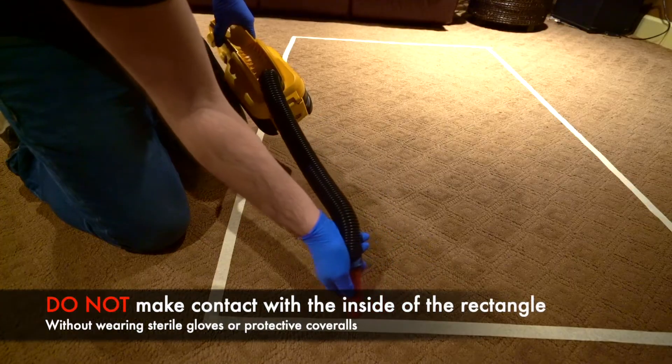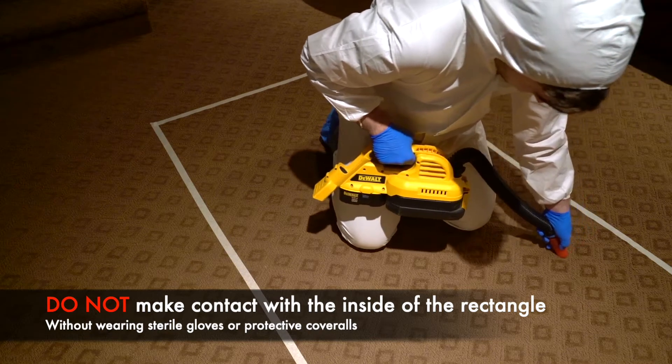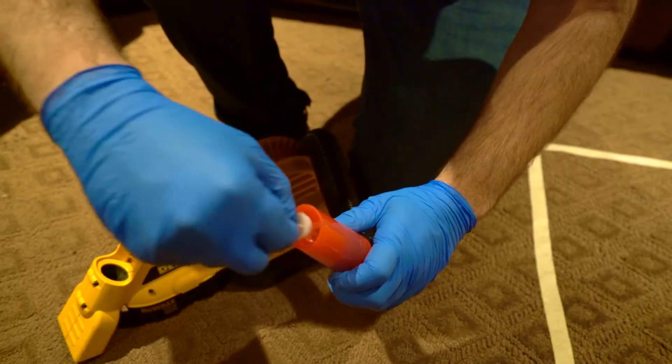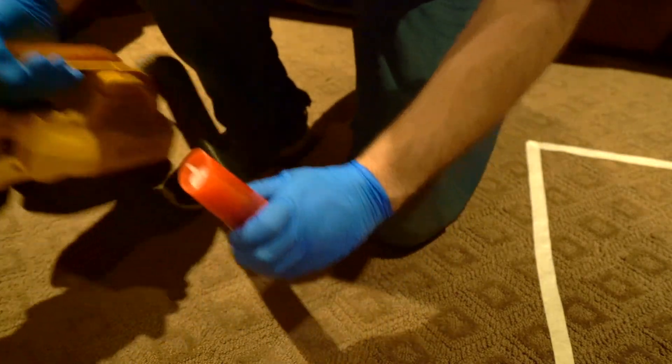Avoid making contact with the inside of the rectangle. If contact must be made, we recommend wearing gloves and or protective coveralls to prevent contamination of the sample. After you finish vacuuming the first area, keep your cassette pointing upwards, reattach your white cap, and move to the second location.